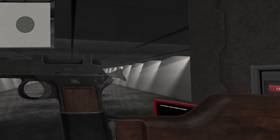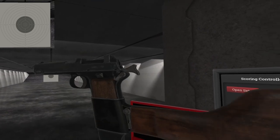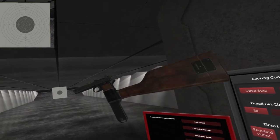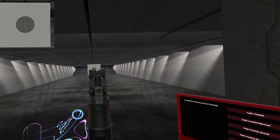There you have it — the Steyr 1912 in 9x23 Steyr, our first machine pistol. What a weird one. Till next time, I'll see you.